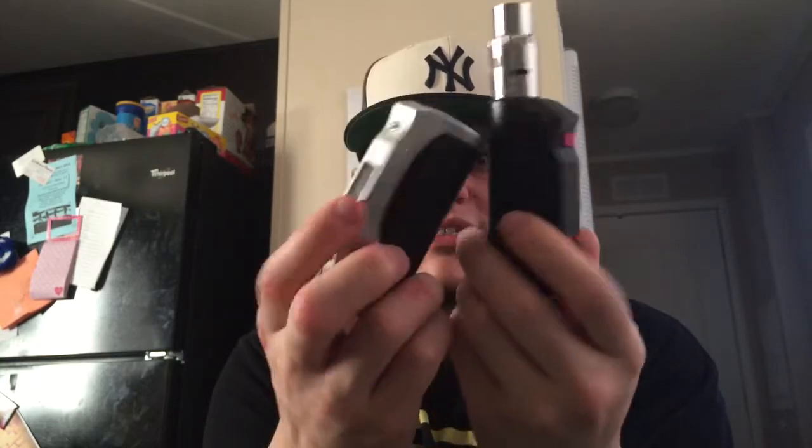I also wanted to show you guys one more thing. I did have the Chain Reaction 1 — version 1. This is a 26650 mod; this one has a money wrap around it. I also have the black carbon fiber Chain Reaction 1. So this is the first generation of these mods before the Chain Reaction 2 — same company, Itzua, but similar and not quite exactly the same. I'm not sure if they make an 18650 version of the Chain Reaction 1, but these are the first generation of this mod from Itzua.